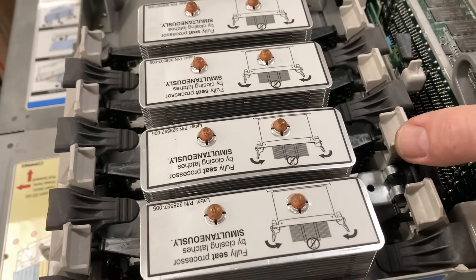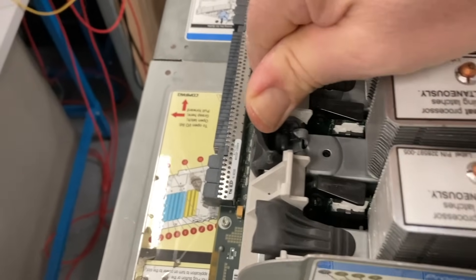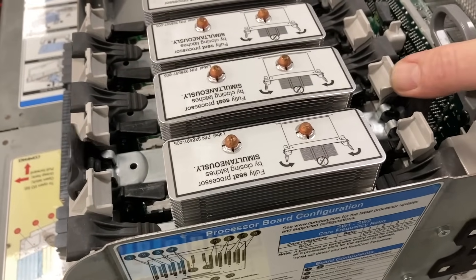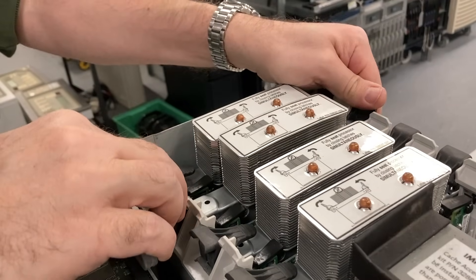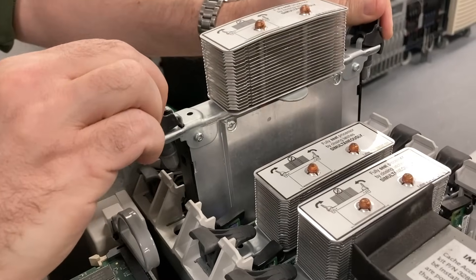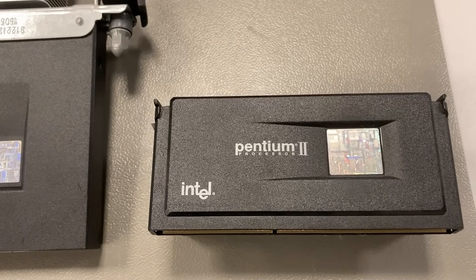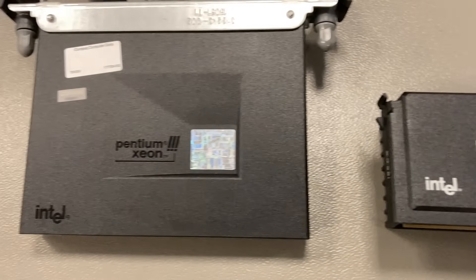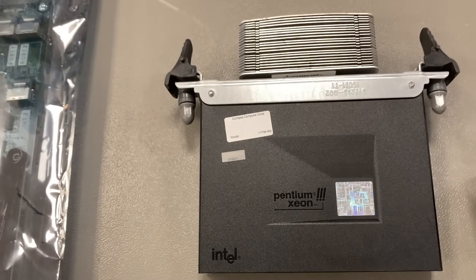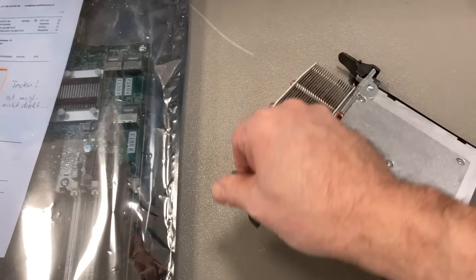Here are the CPUs — four of them are installed. They have a relatively special heat sink with heat pipes and cooling fins on top of the CPU. Normally they had a normal heat spreader and heat sink on the back plate, but that took up too much room. Since they wanted to have eight CPUs, they had to move the heat sink on top of the processor.